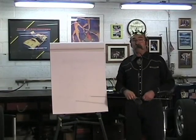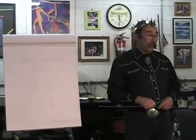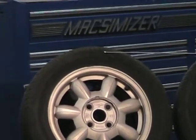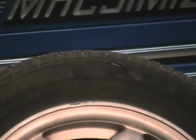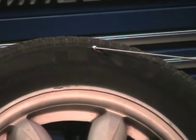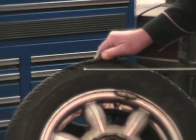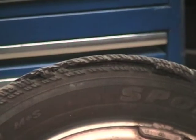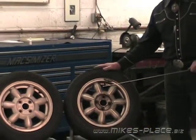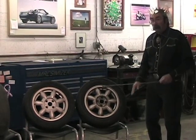Now let's look at some tire problems. One is a separated tire — you can see examples here of a tire beginning to separate. This other tire is weather-checked; when tires get old they crack like an old man's hand. If a separated tire is on the front of your car, you'll feel it in the steering wheel. If it's on the rear, you'll feel it through the seat and floorboard.